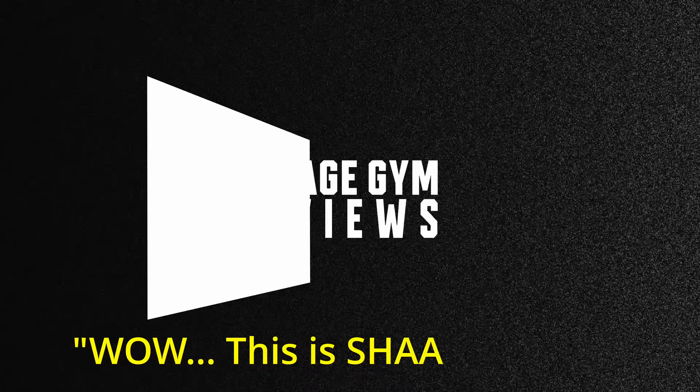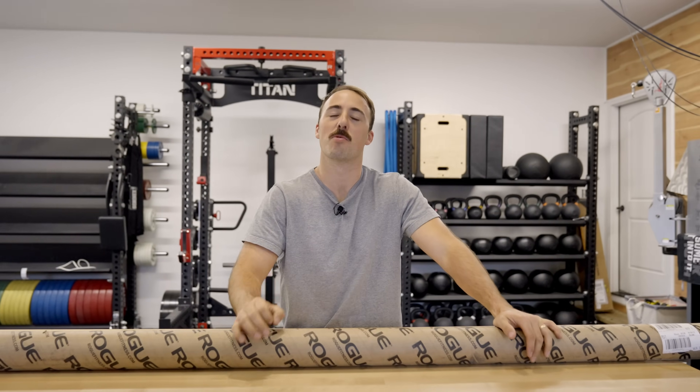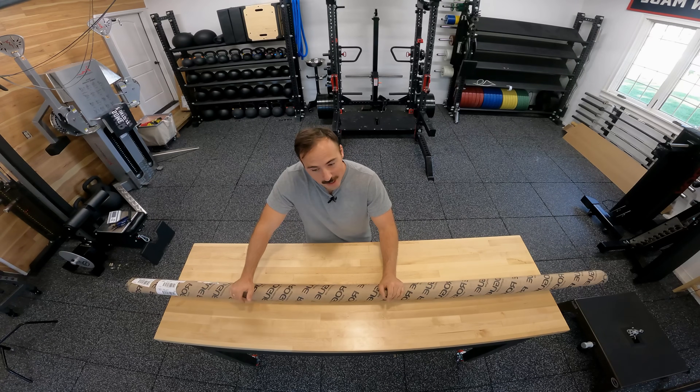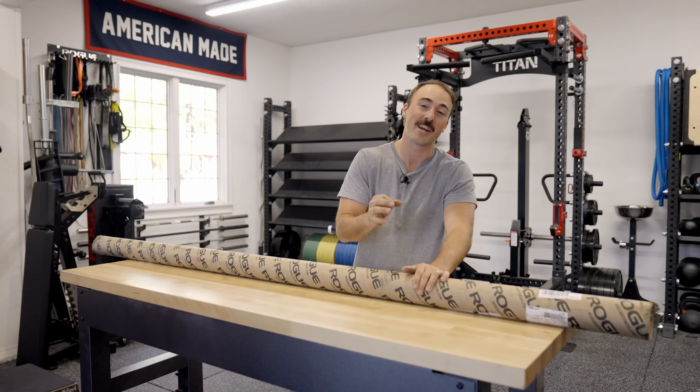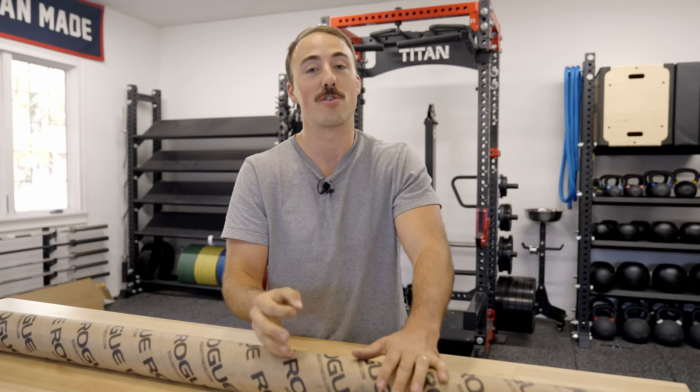Wow, this is sharp! Hey guys, it's Koop from Garage and Reviews, and today we're gonna do an unboxing and first impression on the Rogue Agro bar. It won't be quite a full review because we haven't been able to use it enough. Literally, it's been sitting in my garage for an entire weekend and I have not opened it — I wanted to wait to do it on camera for you guys.